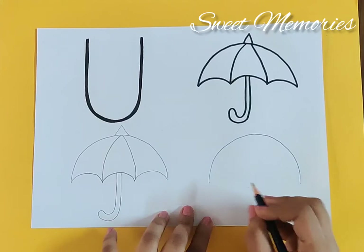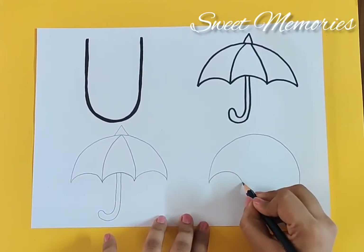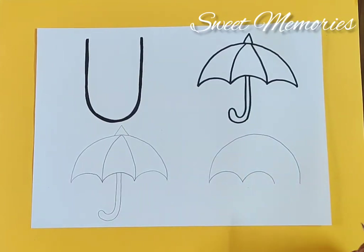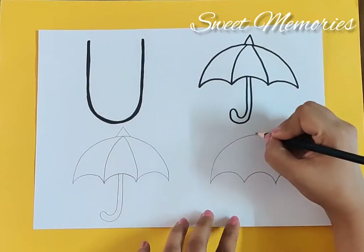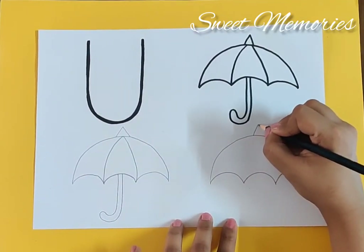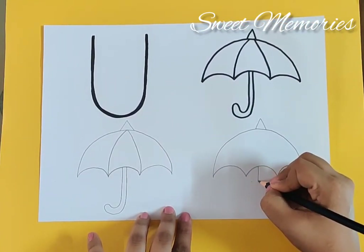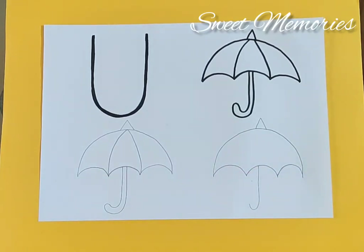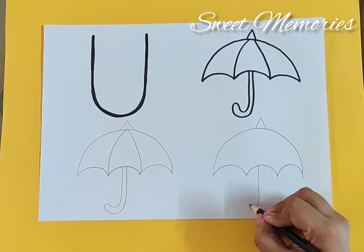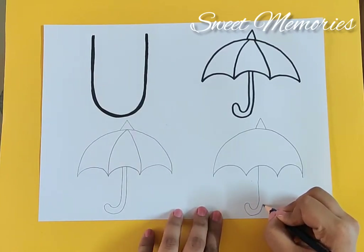Then we make small curves: one, two, and three. Then we make the cone. Then we make the standing line, then turn, then continue — bring it down and just go up.